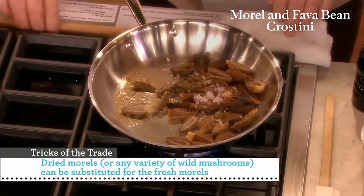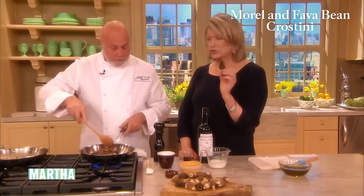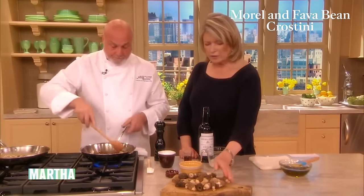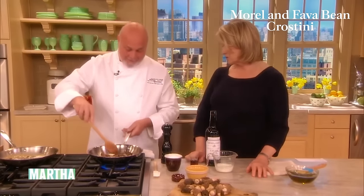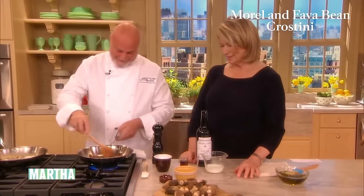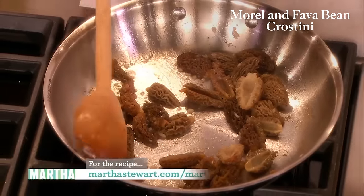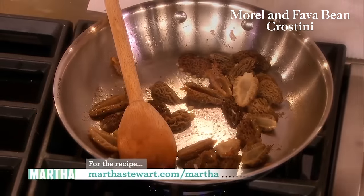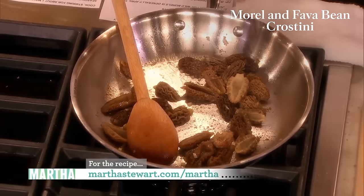The season for these beautiful little gnome-like mushrooms is April through June. I love finding things like that. I have a little patch of those in my woods — I'm not telling you where those are. It's really special. And just season it with a little black pepper and a pinch of salt.